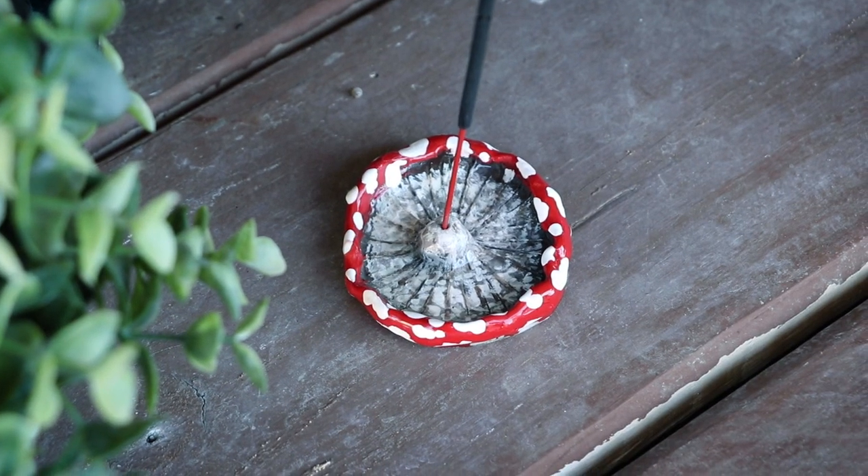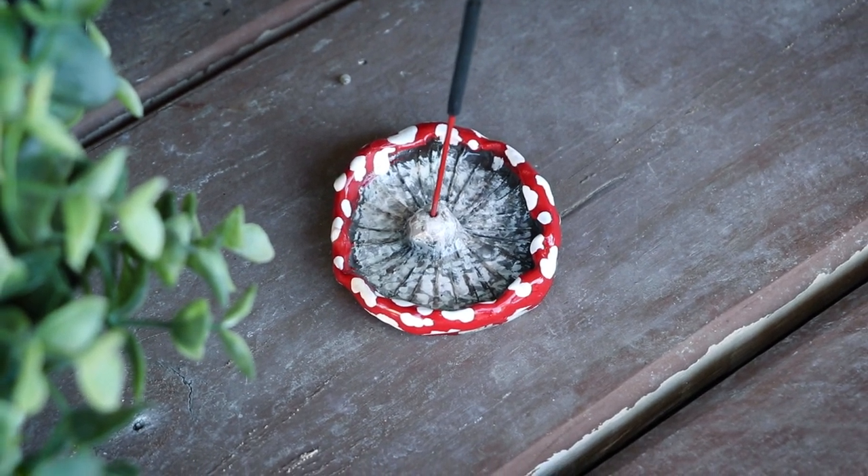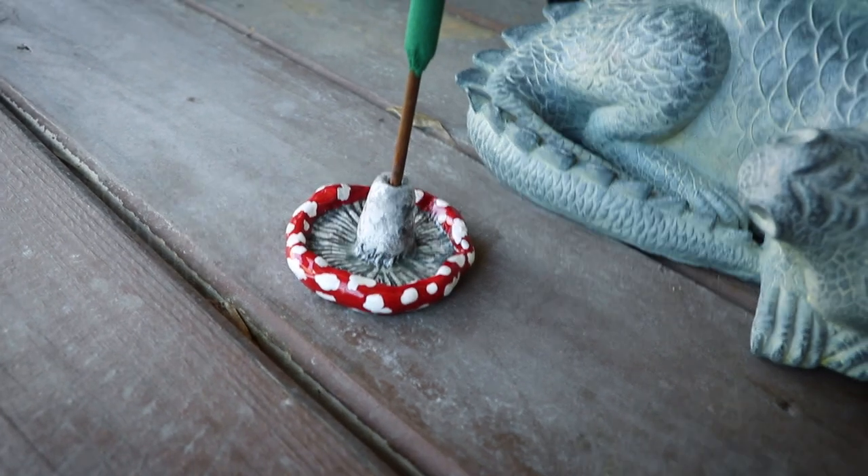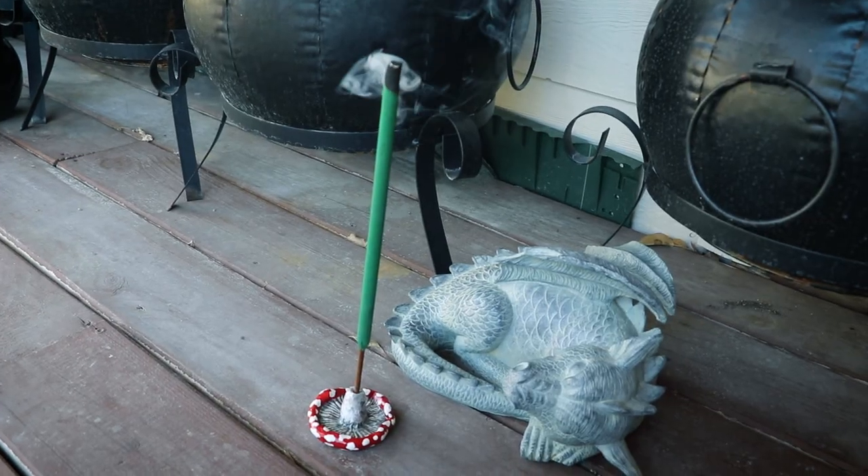I wanted to create some incense holders that were for both standard size incense sticks and for the larger citronella size incense sticks. I use the citronella ones outside on my deck a lot, because even though it's November in Texas we still have mosquitoes, so they've been really handy.